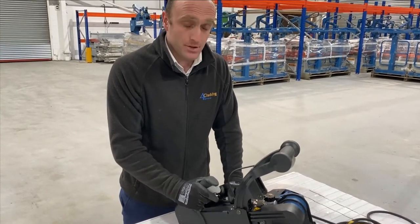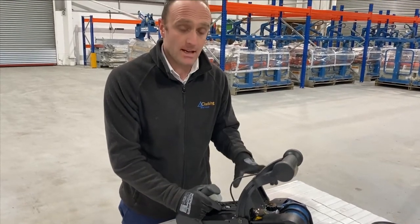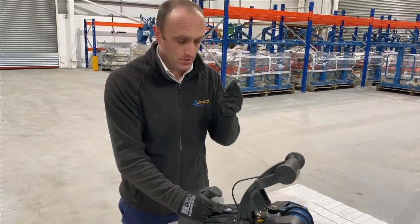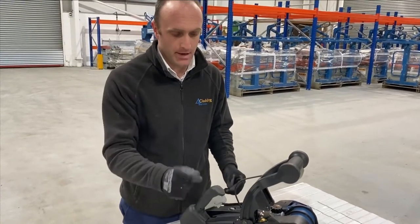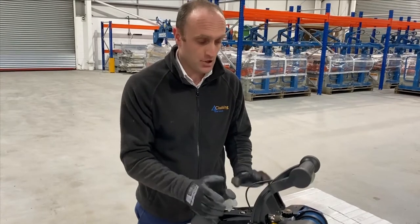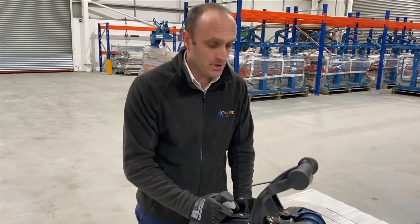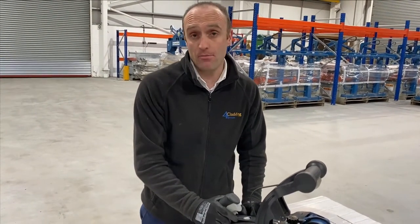That's especially important if you are cutting mineral wool panels, because if you don't clean it every single day, there are chemicals in the mineral wool that can seize up the machine's chain, the blade and also get into the inner workings of the machine. It means the machine becomes unusable, and you'd have to buy a new chain and/or blade, which can cost a bit of money.